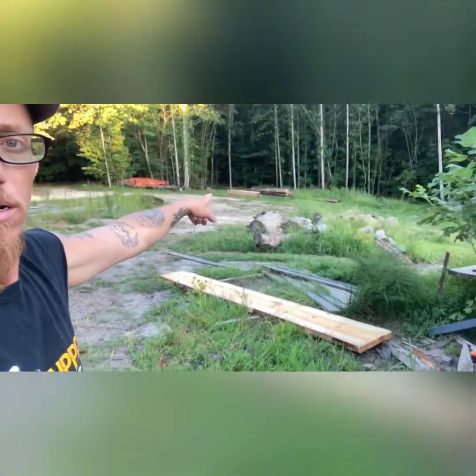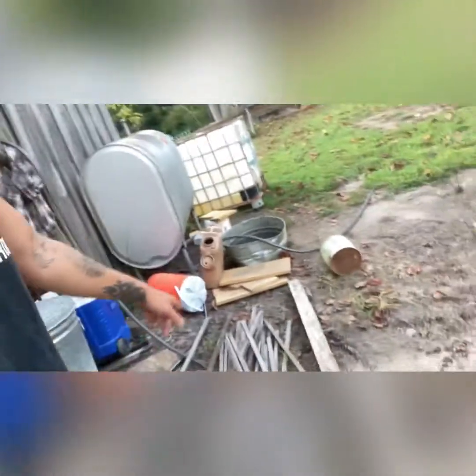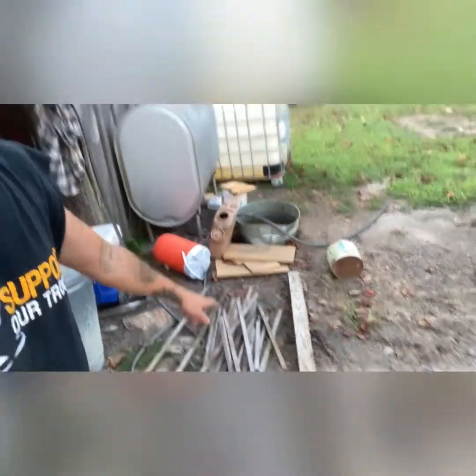Got them stacked up over there, and yes, I put the stickers back in on the edge. That is a problem though — I'm running out of stickers. This is about all I've got left and I had to scavenge them, so I may have to grab a poplar log and cut some tomorrow before I continue on with this pine. Running low for sure. Going to start stacking these boards, get them flipped, and keep on cutting.